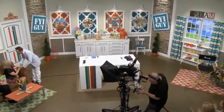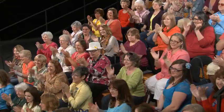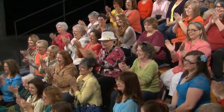Thank you for coming, you guys are so pretty. Hi everyone! Thank you, you're too nice. Thank you for being here. Welcome to FYI Guy Live. I am your FYI Guy, Jeremy Ray. I'm so glad you're tuning in for this episode because I am calling this the Men's Apparel Episode.